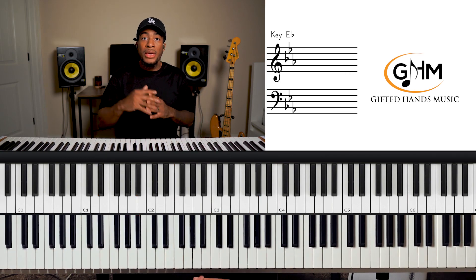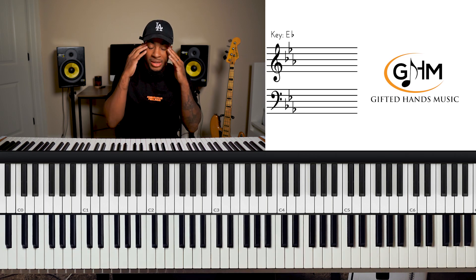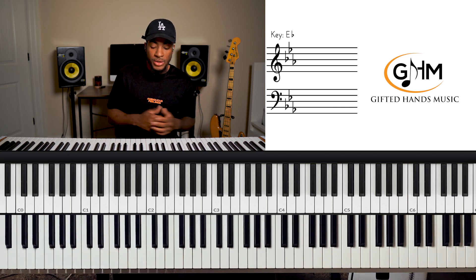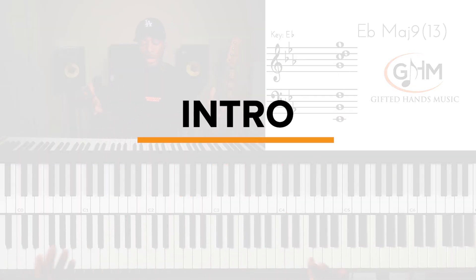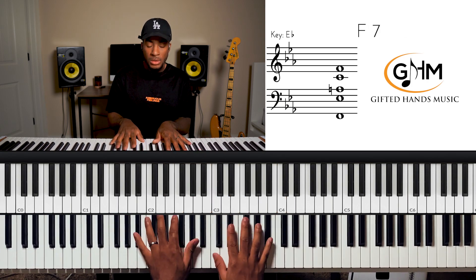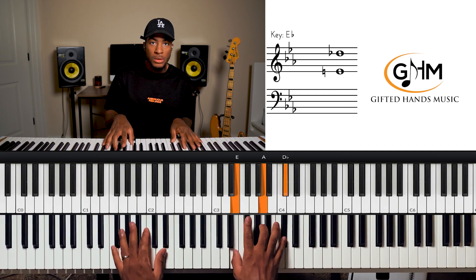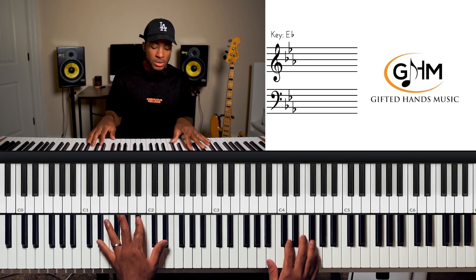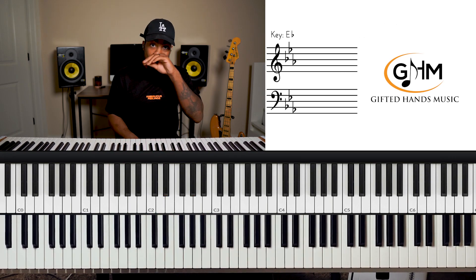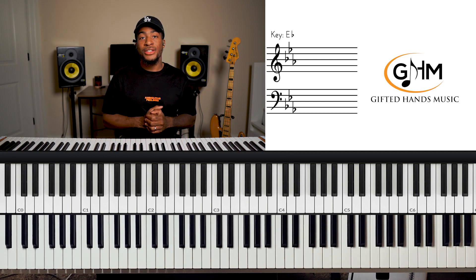Let's look at it from the top and go section by section to figure out what things we might have been overlooking and ways we can pay more attention as we learn songs. The song just starts off like this.